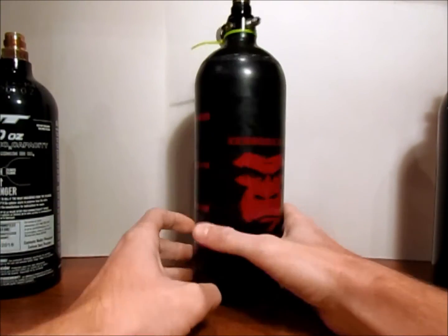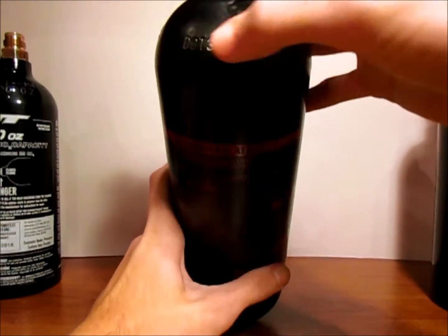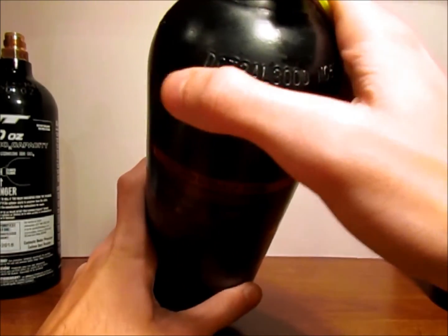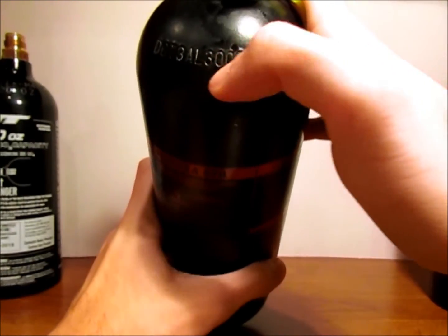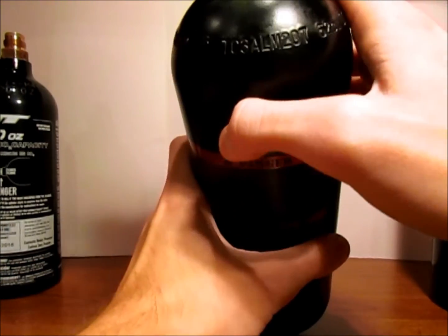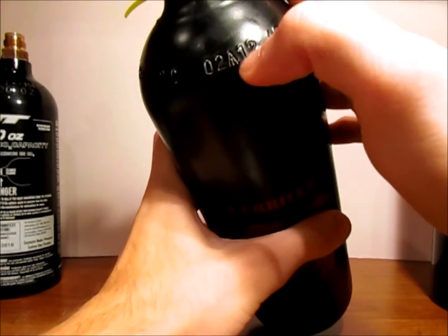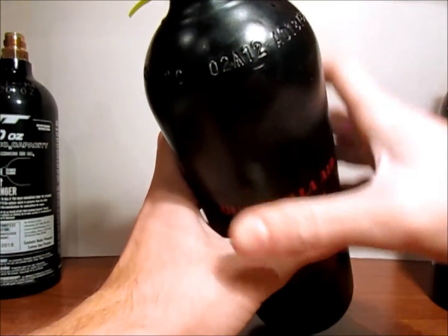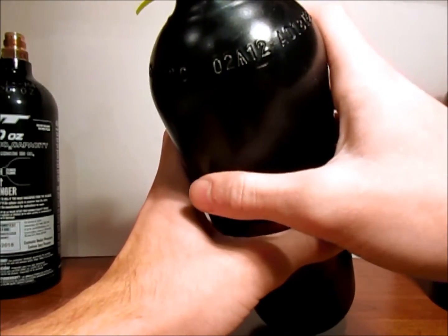This is an aluminum HPA tank. All your information can also be found around the crown, just like on the CO2s. This one also shows your DOT, 3AL — Department of Transportation — then aluminum and 3000 PSI. It also has the born date when this was made. This one was made in February of 2012. These also have a five-year life, so this one will not have to be rehydrotested until 2017. It has quite a while to go yet.